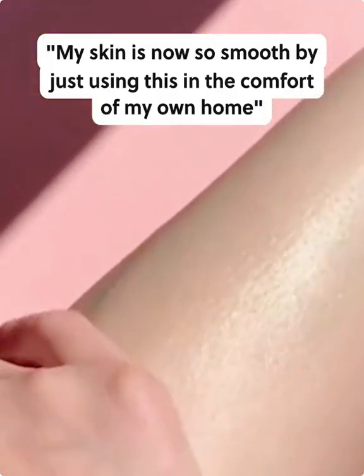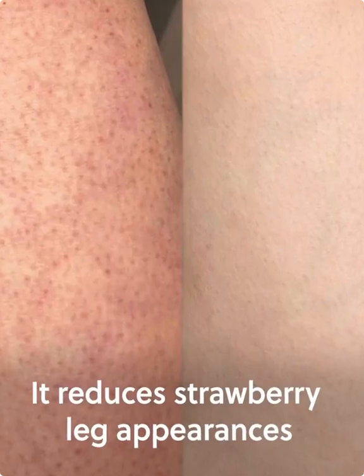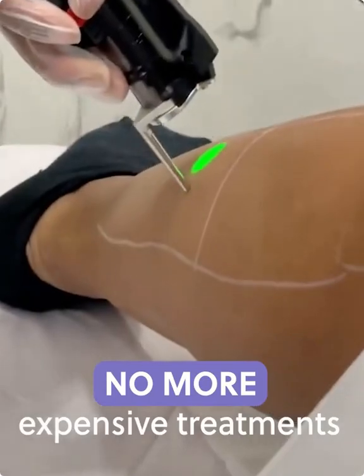My skin is now so smooth by just using this in the comfort of my own home. Original at home crystal hair eraser. It reduces strawberry leg appearances. No more waxing, razor bumps, or expensive treatments.